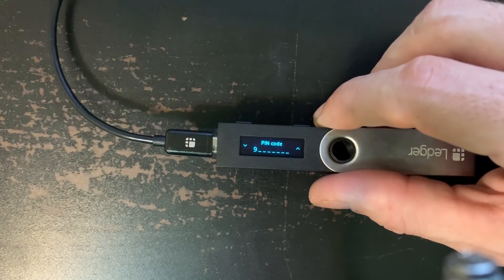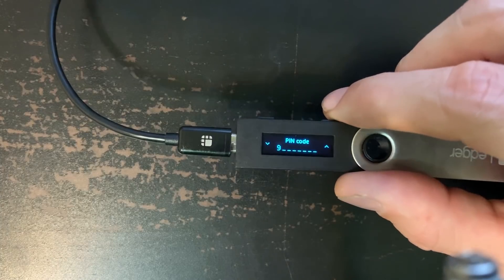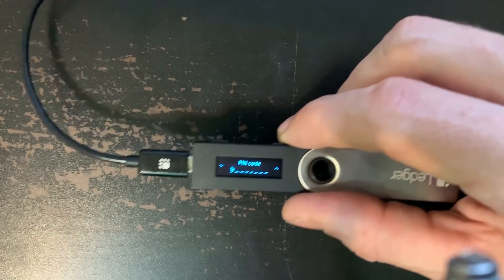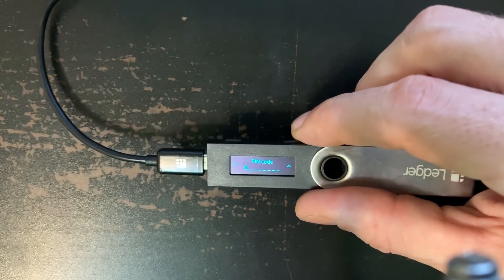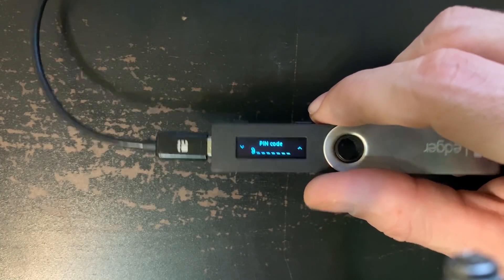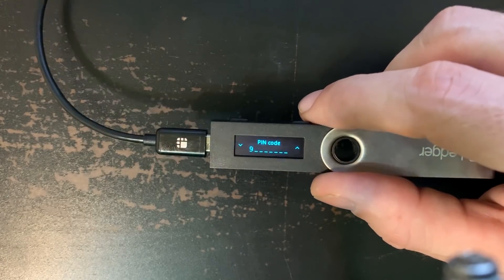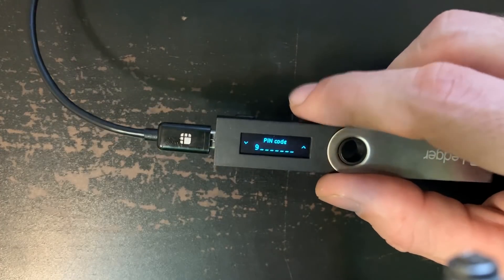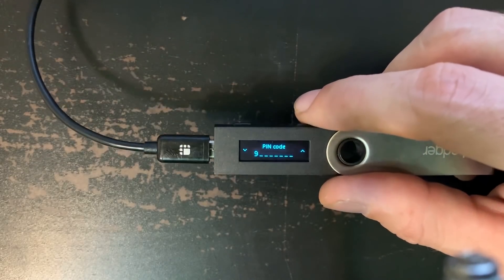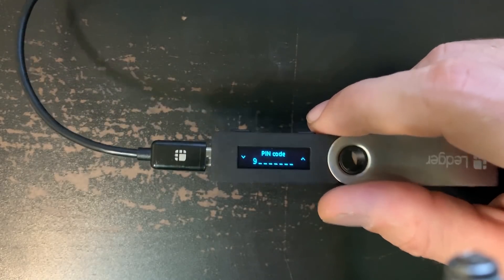If you plug it in for the very first time and it shows a pin requirement, that means someone's already set it up. Even if you got one from a scammer and they give you a pin to enter — don't do that. They've already set the wallet up. Make sure you set this up yourself. Reset it by entering the wrong pin three times. But be careful: after you've set this up, entering the wrong pin three times will reset your wallet.